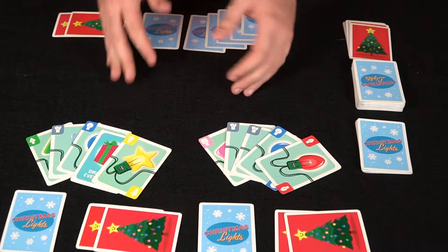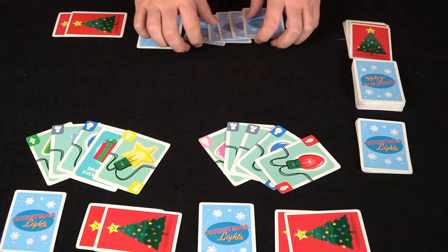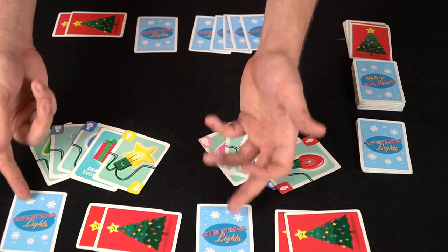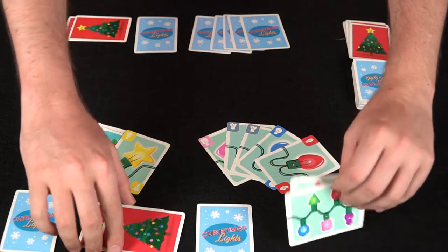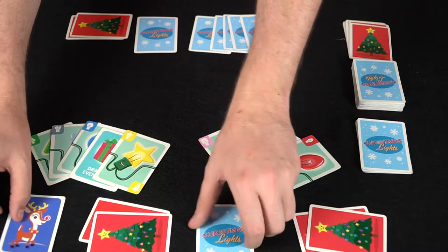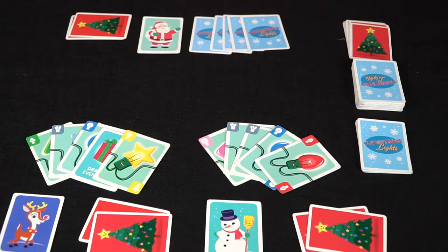We're back and now we've set up Christmas Lights. Everybody's got five cards in their hand — we'll be playing as this character, so we don't know what cards are in his hand but the other players will. Everybody also gets a singular character card to determine who goes first, as well as two strand cards — you know yours privately. We flip over these character cards to see who goes first: Santa gets to go first, and I'm Santa. Wonderful. The game begins.